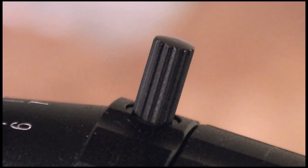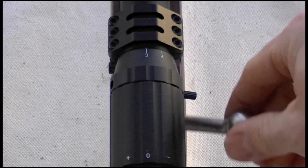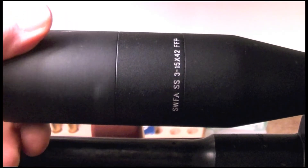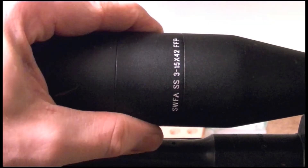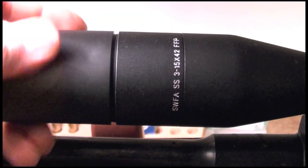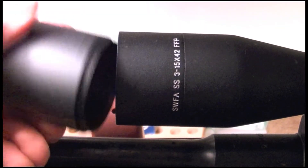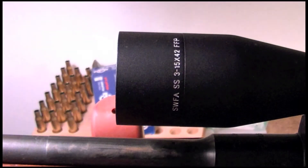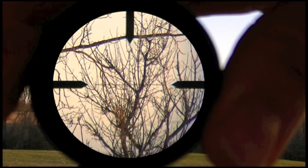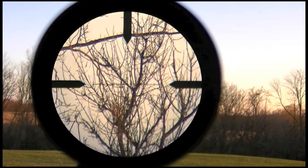I love the finish on the scope. It's very durable — a rough texture and a matte black type finish. Every time I put a mark in it, just a wet rag is basically all you need to get rid of it. I would say the optical quality of this scope is every bit as good, if not better, than any of my Nikon Monarch scopes. I can't even get the video camera to show you how good it is — it's better than my video camera.